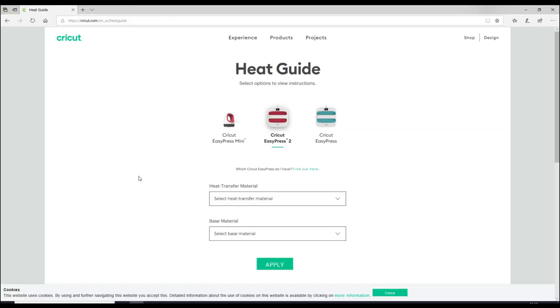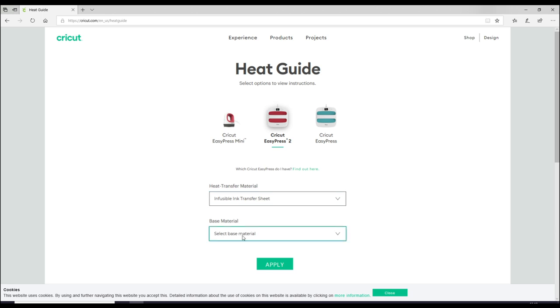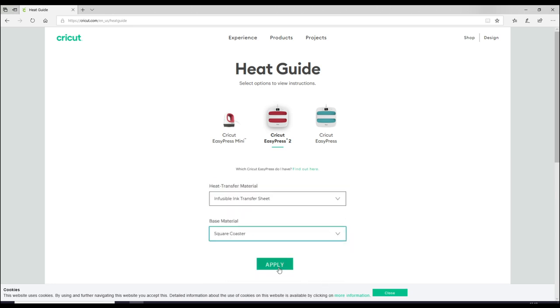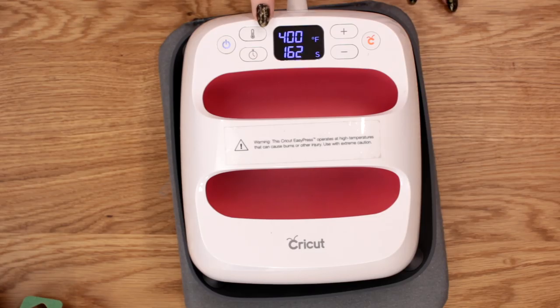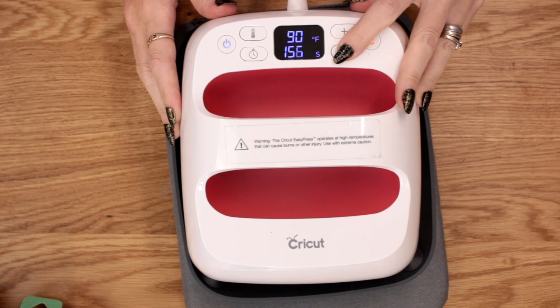So I've come into the Cricut EasyPress Heat Guide — this is going to be invaluable when using Infusible Ink. You absolutely want to be using this. I've got my Cricut EasyPress 2. I'm going to select Infusible Ink Transfer Sheet and choose my base material, which is the square coaster. We'll click Apply. My EasyPress 2 is currently set to 400 degrees Fahrenheit and heating up, but I do need to change the time — I'm going to reduce it to 60 seconds.